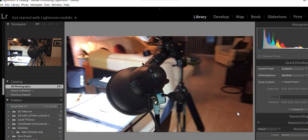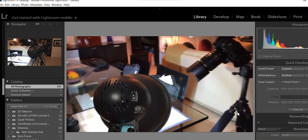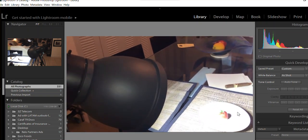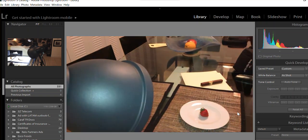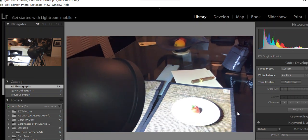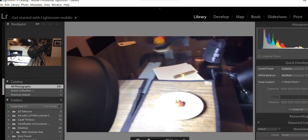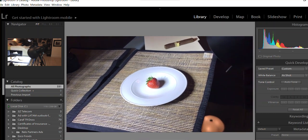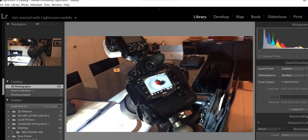Since I'm doing this at night, I put a reflector light here just to make it easier. We're using a strawberry as the subject.